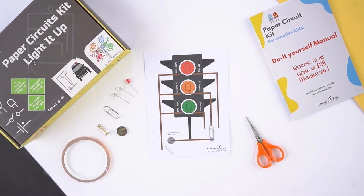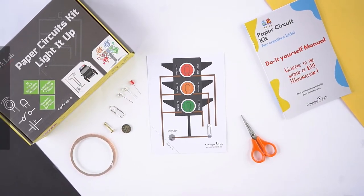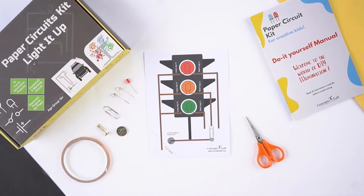Hey kids, let's make a fun project today. This video will guide you through the traffic signal template.